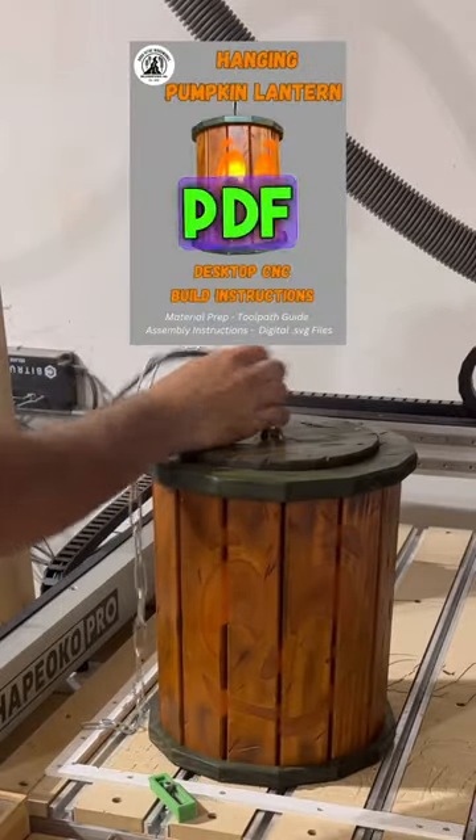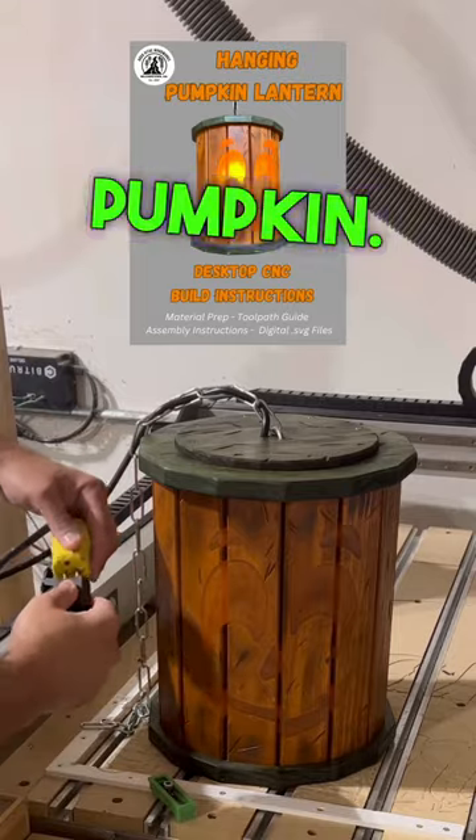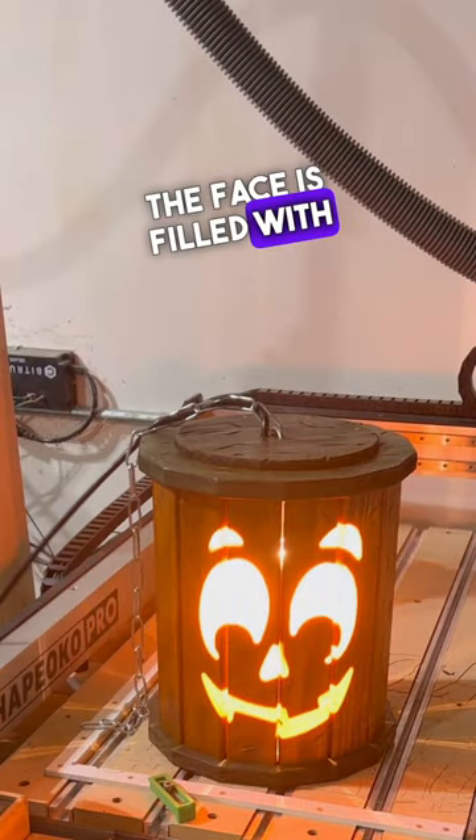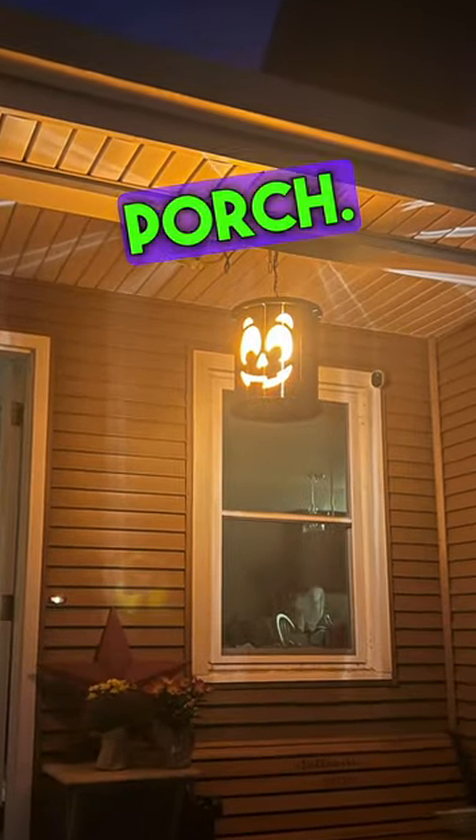Thanks to these hyper-detailed PDF build instructions, I was able to use my desktop CNC machine to build this pumpkin. The face is filled with epoxy resin, and the pumpkin itself is meant to be hung from the ceiling on your front porch.